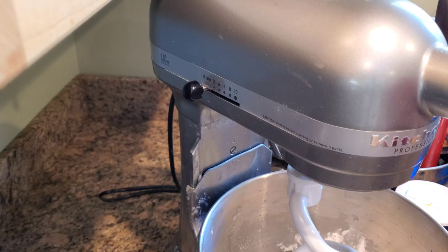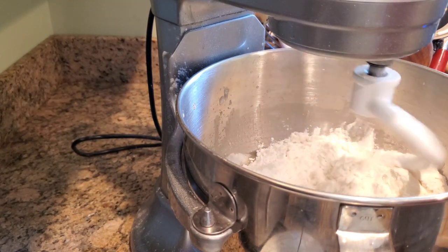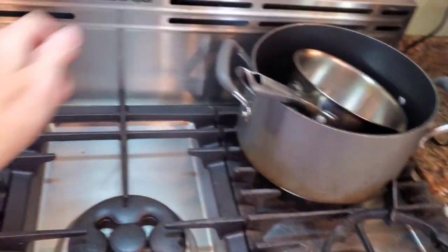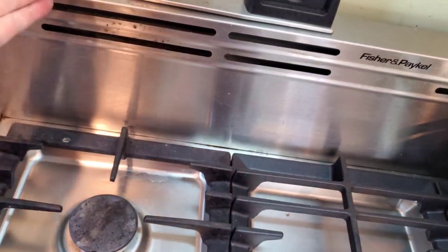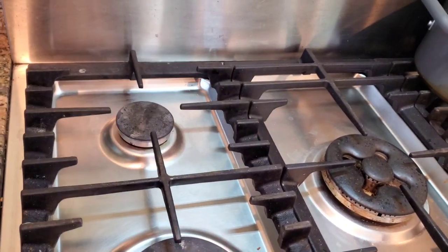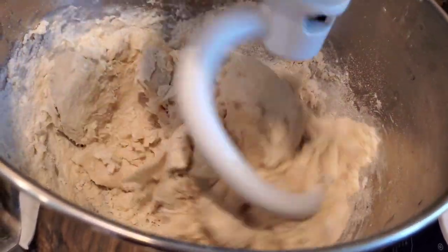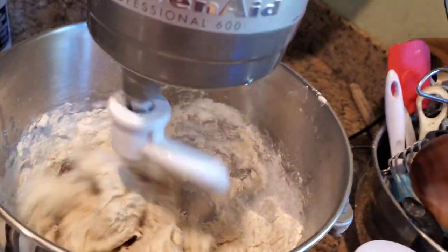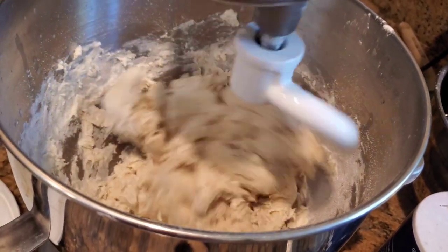Let's put the dough hook on the KitchenAid Professional 600 and get some fire in the hole. We're already about five minutes in. I've already started my oven — I've got it at about 450 degrees. I'm going to use the vent heat from the oven to help the bread rise quicker — I'll be putting the pan directly near it for a single rise. Once the ingredients are initially combined, we should let it rest for about two minutes and then go back to kneading.